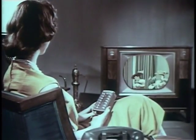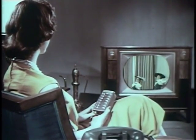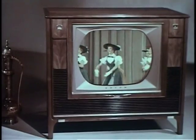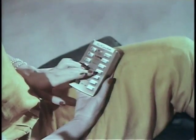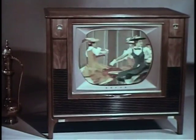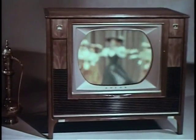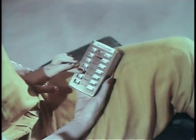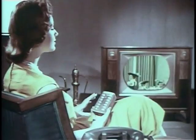Once you've adjusted fine-tuning for each channel, you never need to touch fine-tuning again — either at the set or on the remote unit. But if you want, you can adjust fine-tuning to suit your taste at any time. If you over-tune on this or any other control, just push the companion button to reverse the direction of the control.